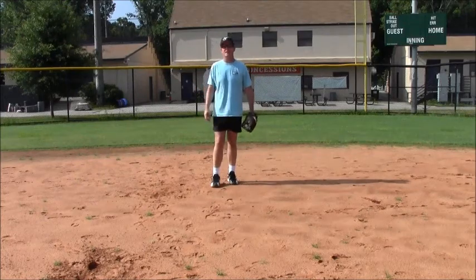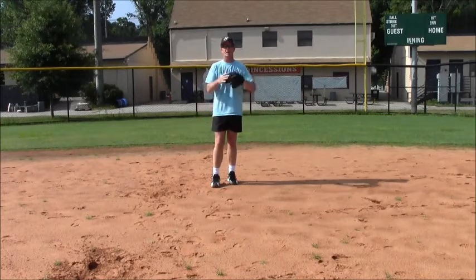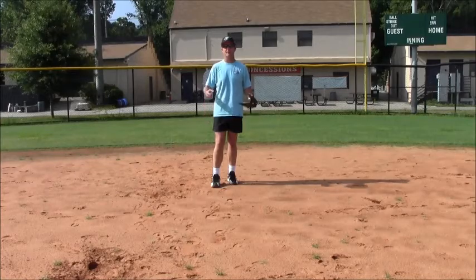Hi, Coach Mick with the Norcross Hit Club. Today we're going to talk about proper fielding position, or 'baseball ready' as you've probably heard it out there, little leaguers.